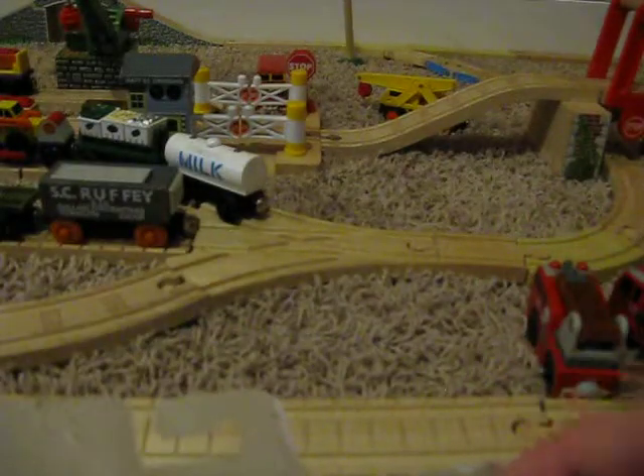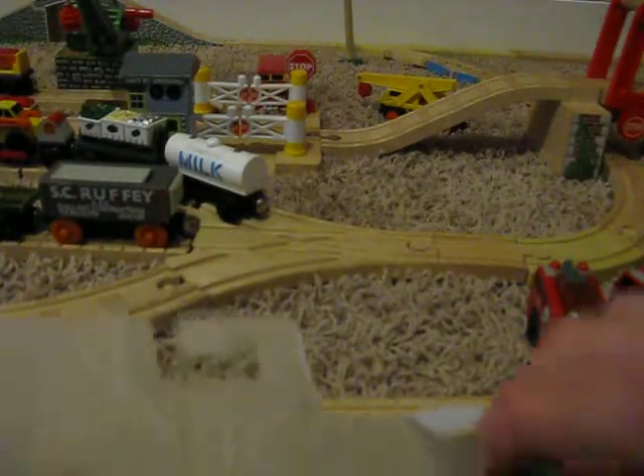Looks like a really nice model from the outside. The box is being a little stubborn. This is actually the first CDI engine I've unboxed. I did get the CDI demolition crew, but that's not an engine — that was a Rolling Stock 2-pack.